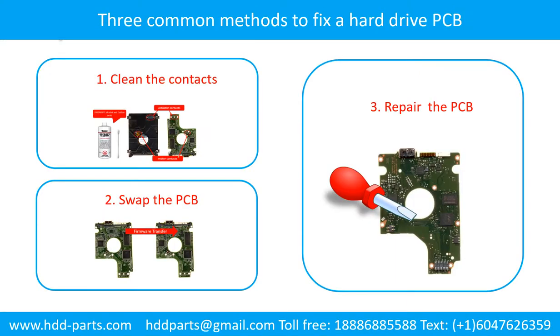Three common methods to fix a hard drive printed circuit board: 1. Clean the contacts, 2. Swap the printed circuit board, 3. Repair the printed circuit board.